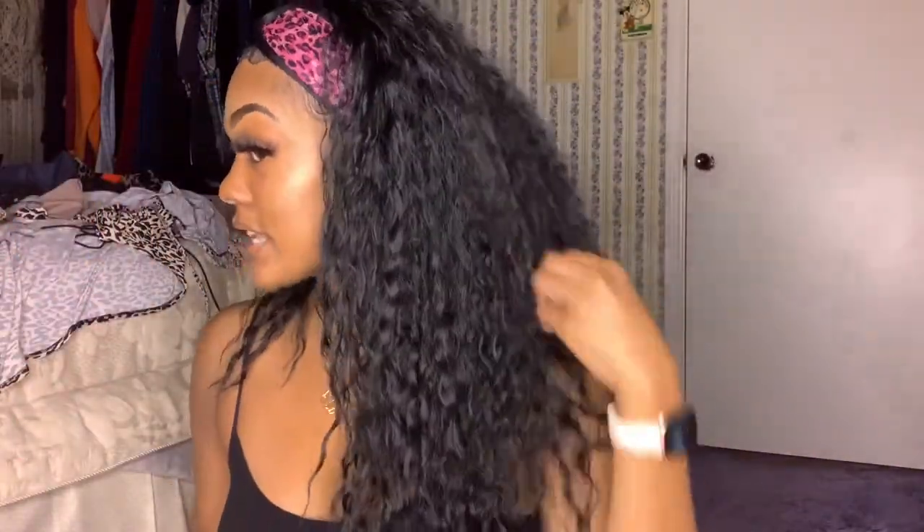Big shout out to Jenny Collection for reaching out and giving me recognition. This is what the hair looks like — it's super thick, super full, jet black. I'm not used to jet black but I tried to line my lips to match.